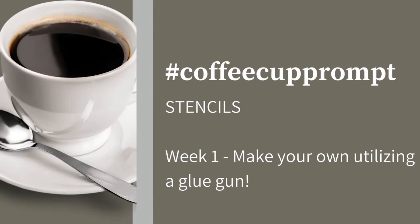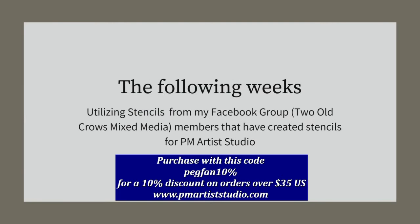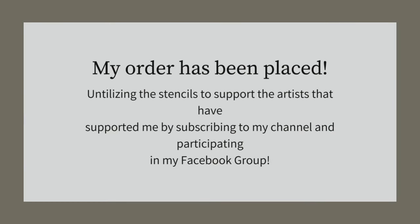Come on over with me to my studio nestled behind that peach tree, and we will get started on this coffee cup prompt. Stencils is what I pulled for this month. And last week, I made stencils utilizing a glue gun. In the upcoming weeks, I would like to support the women that have supported me in my Facebook group, and they have made stencils that are for sale over on PM Artist Studio.